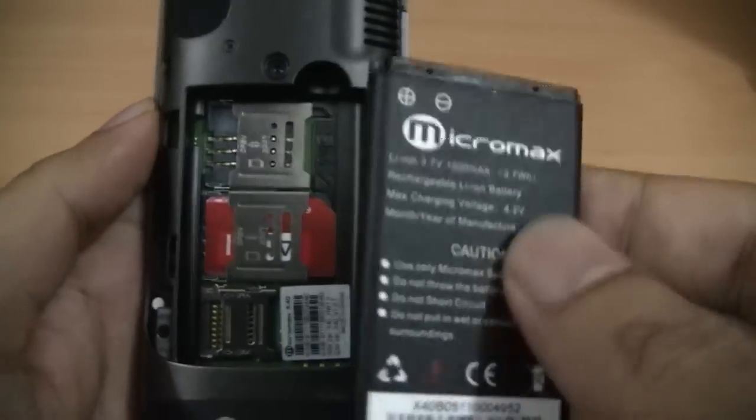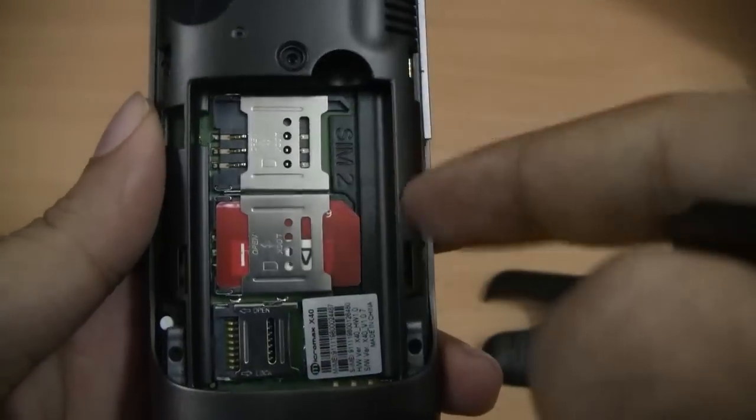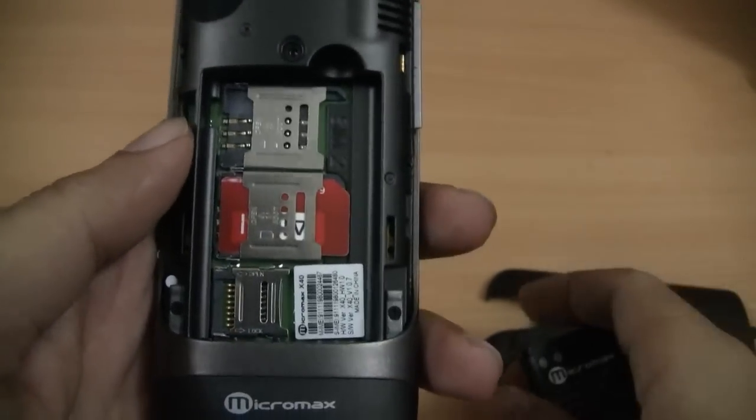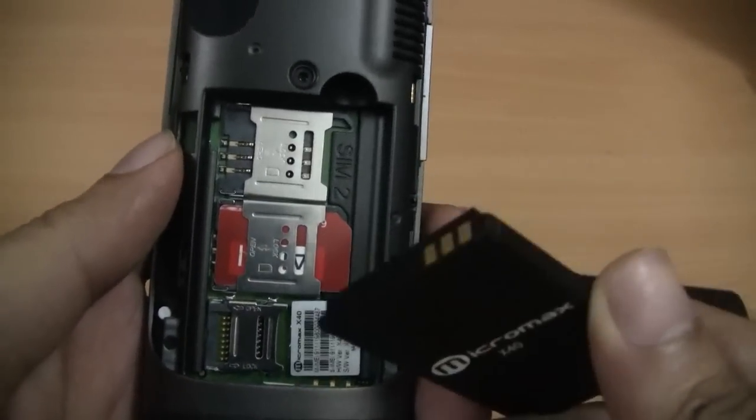Micromax sports a 1000 mAh battery. This is the dual SIM slot here. And you have a space for a micro SD card as well, that's behind the battery.